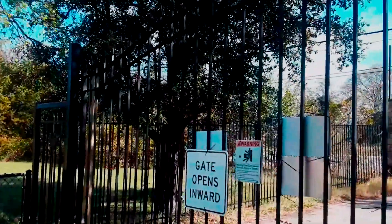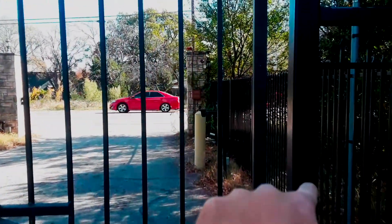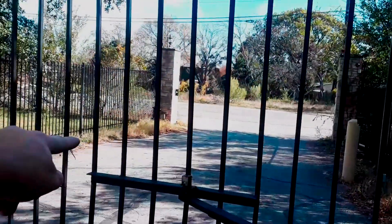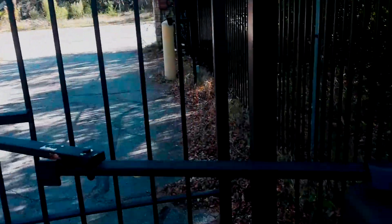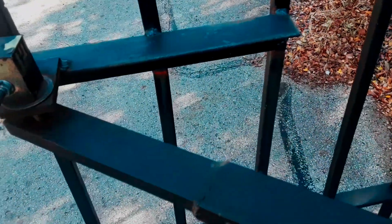There is a lot of flex in the gate. What I'll recommend doing is running a piece of strap off the frame of the gate all the way to the end, all the way across the runners — and that's after I get the picket straight. Then we'll most likely have to cut this arm off and straighten it back up.